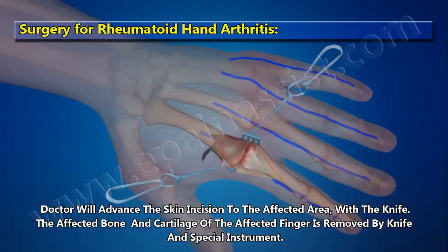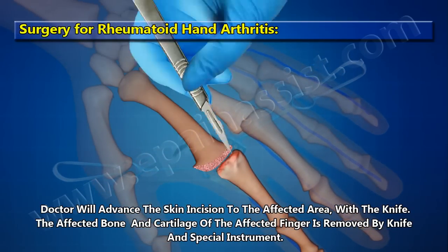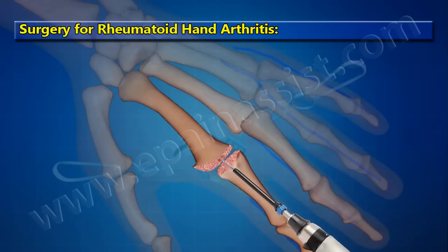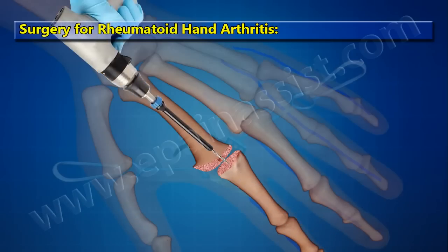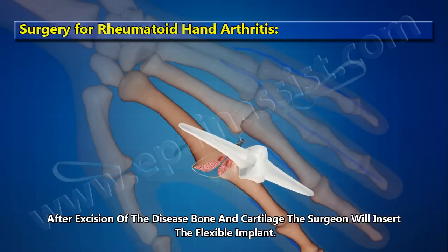The affected bone and cartilage of the affected finger are removed using a knife and special instruments. After excision of the diseased bone and cartilage,